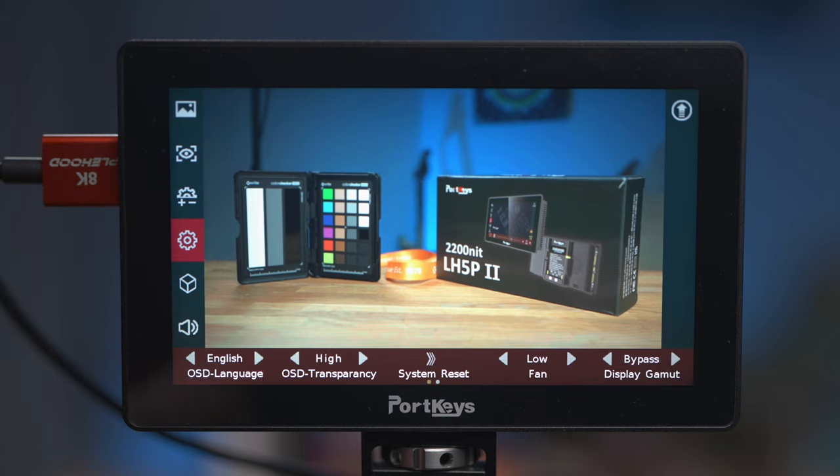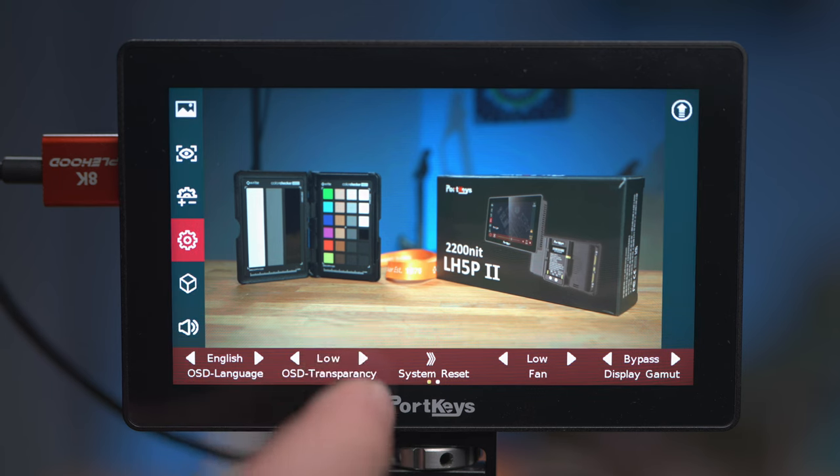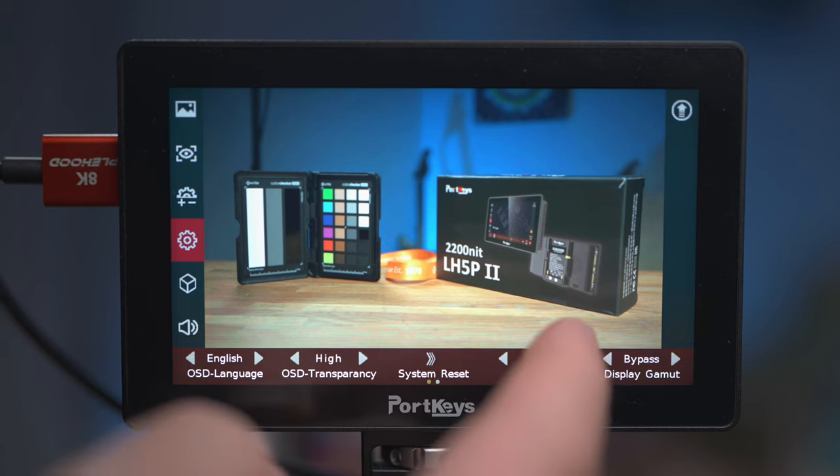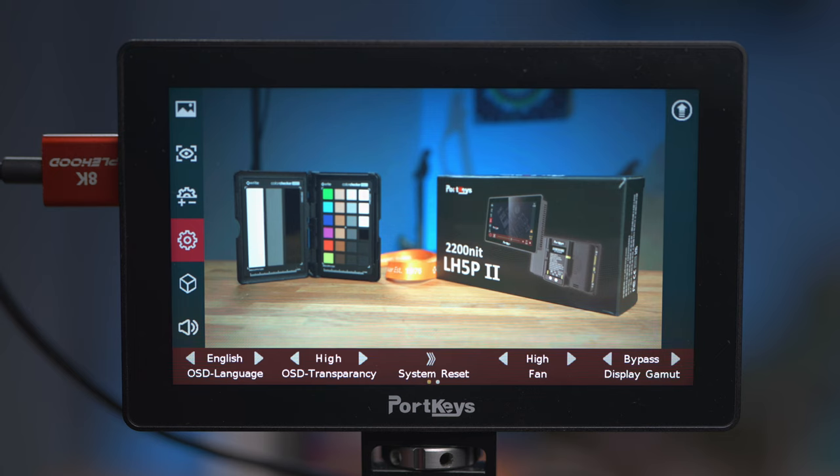The next settings screen lets you adjust the language. It also has an option to change the on-screen display transparency, although when I change that it literally just seems to change the brightness of the color rather than making it actually transparent. I actually quite like it set to high — I prefer the darker color. Next you've got a choice of two fan speeds: low is very quiet, you can barely hear it, and high makes the fan go faster and noticeably noisier.